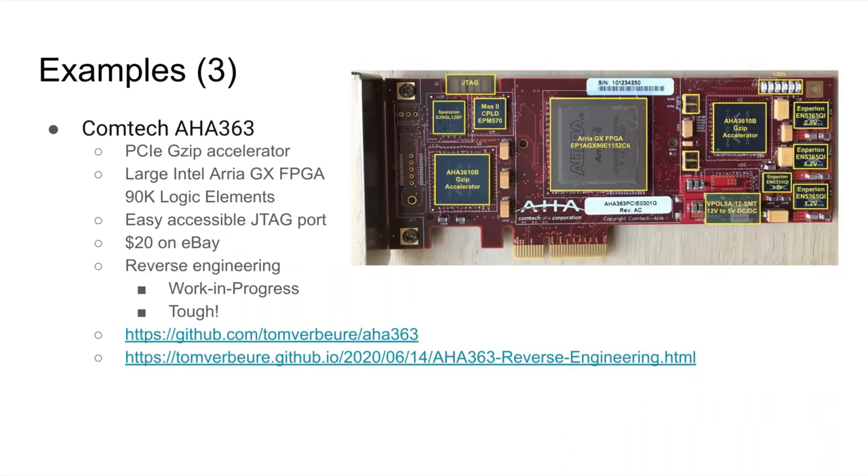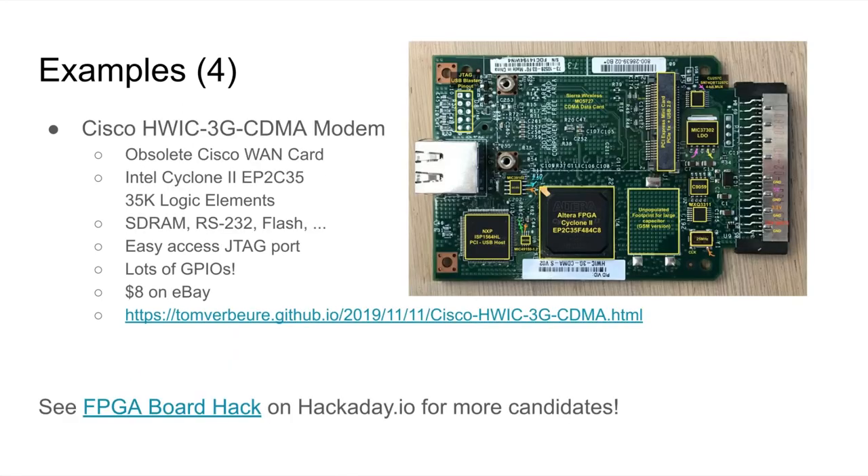I've also been working lately on a PCIe board with a huge FPGA. The goal is to get the first board pluggable into a regular PCIe slot. We've been able to get an LED blinking, but there's still a lot of work to do — this is a very tough board to reverse engineer. And then one of my favorites is the Cisco HWIC 3G CDMA modem. It's an obsolete Cisco interface card you'd plug into a router to give it WAN capabilities. It has a pretty large FPGA, DRAM, an RS-232 interface, and unpopulated flash that's easy to solder. Most importantly, it has lots of GPIOs and is only $8 on eBay — it's a great board.